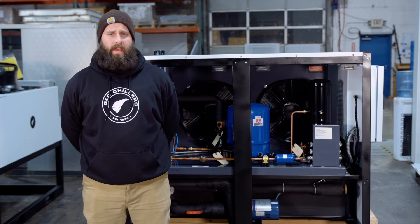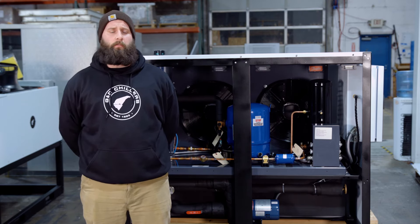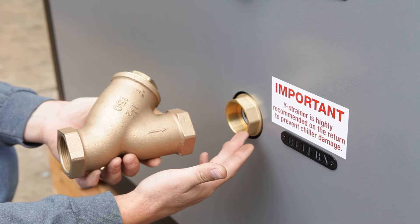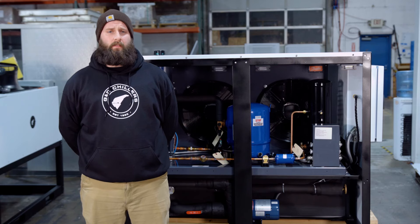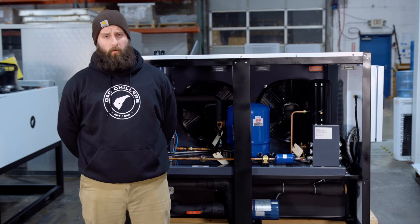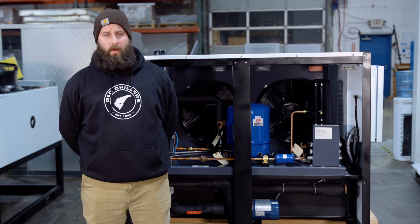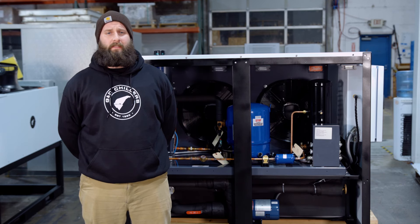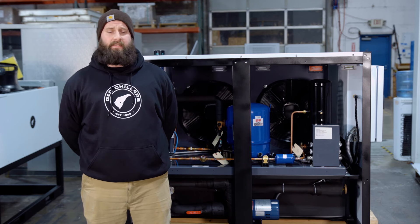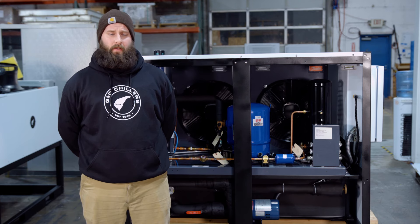Another common question I get in tech support is about Y strainers. The function of the Y strainer is to prevent debris and contaminants from your process piping from getting back into the chiller. When this happens, debris can get into the reservoir and get sucked into your heat exchanger and foul it — and it's a big, expensive overhaul to fix that. These strainers go on the return line right before the chiller, and there's a screen in there rated at 20 mesh, so you've got to make sure it is a 20 mesh screen. When sizing your Y strainer, you're going to go one size bigger than your trunk line.